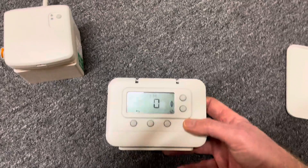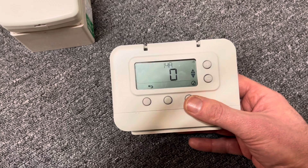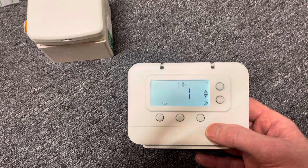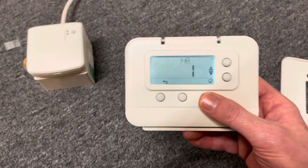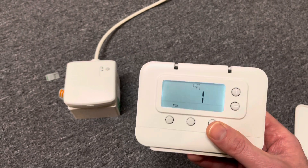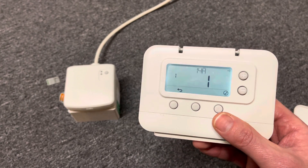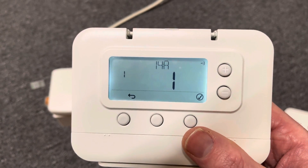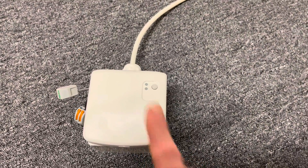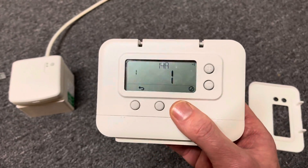Then go back to your thermostat. Instead of it flashing on 14A, you press the tick, then change it to number one by pressing the plus button. You've got one flashing, then press the tick button again. This sends a signal to the relay box and you get the message 11 shown on the thermostat. On the relay box, the lights will go out. Once you've got 11 on the thermostat and the relay box lights have gone out, just press the tick button again.